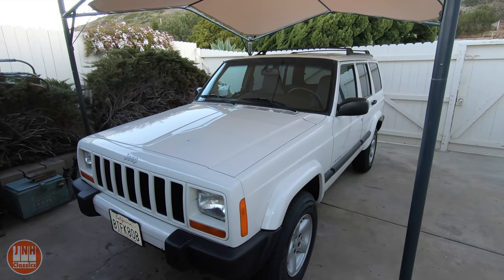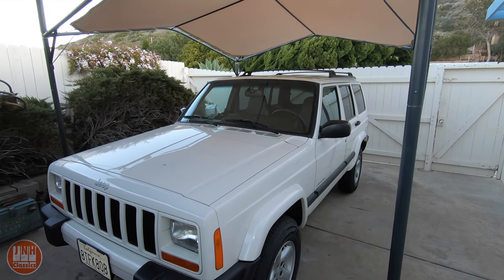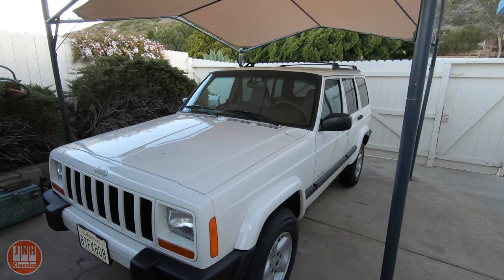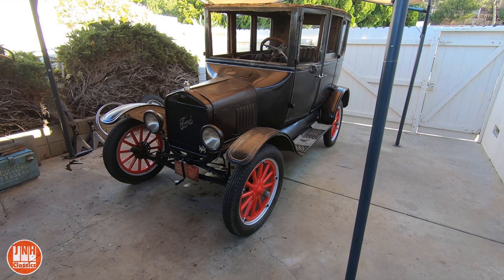This week, just like last week, there's been a lot of growth in the channel, and it's mostly been due to the Model T videos. So now we're going to talk about the Model T.